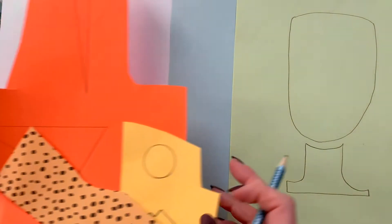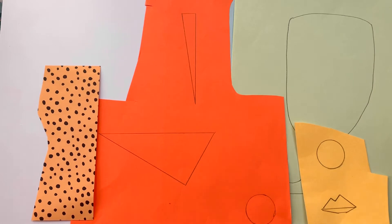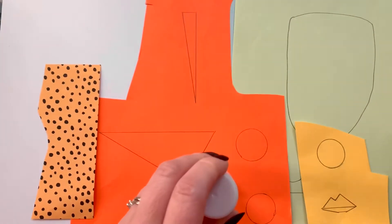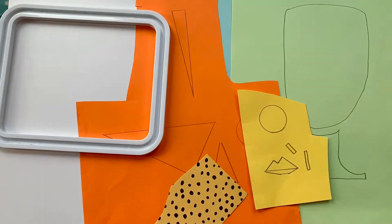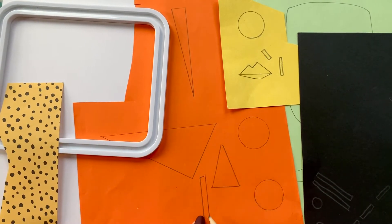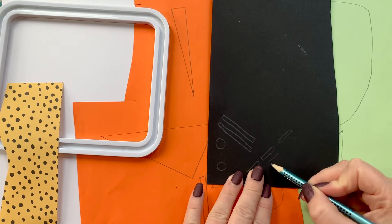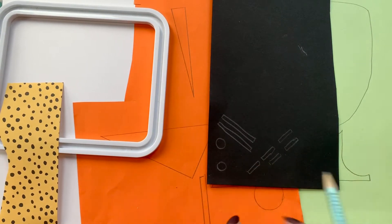What you can do next is use your other different colours to draw some other shapes. I've used some coins and drawn around them to create lots of different shapes. I've drawn circles, triangles, and lots of thin rectangles. These thin rectangles are going to be eyelashes, so you can do as many as you like. If you haven't got black paper, don't worry - you could just colour in some black on the paper and cut them out.